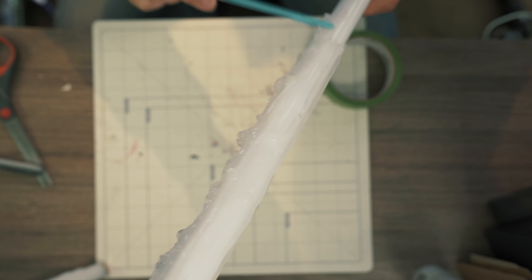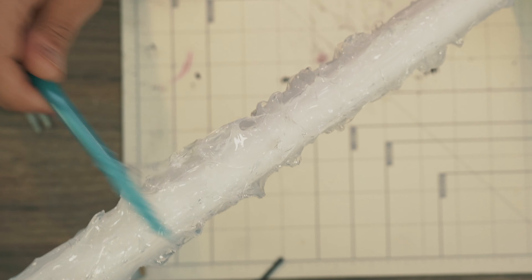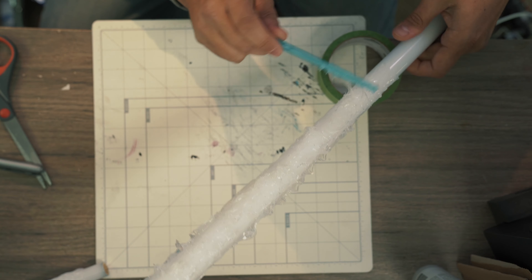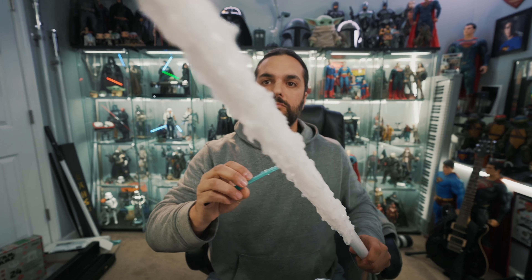As I get towards the tip, I feather and thin it out a little bit, so it's thicker towards the base and thinner towards the tip. Then we just keep repeating this whole tapping and pushing-forward technique.